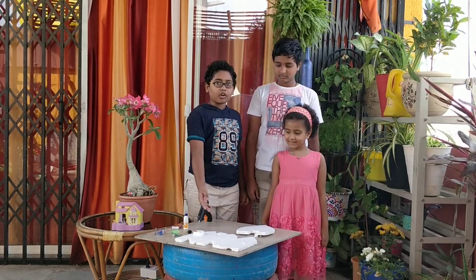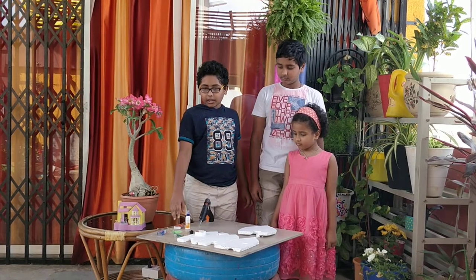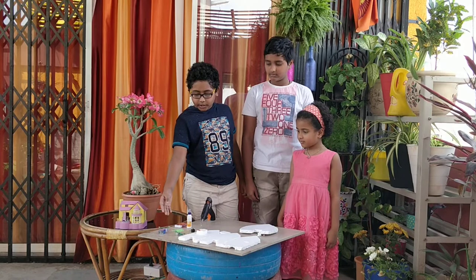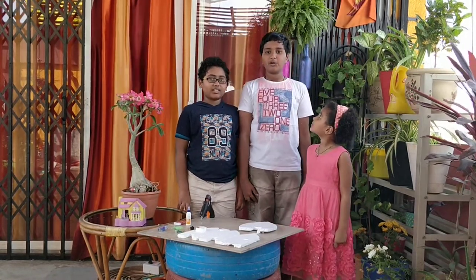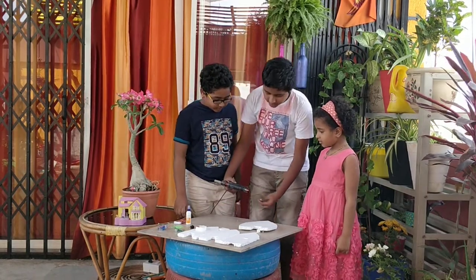Hi guys, today we are going to make a motor boat. Materials required are a sheet of thermocol, cutter, ferricol piece, matchsticks, motor, switch, fan, and battery.